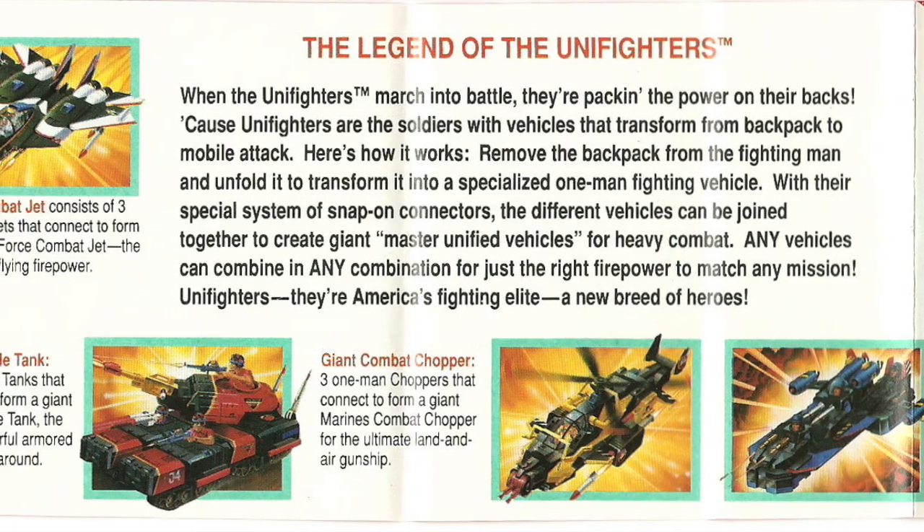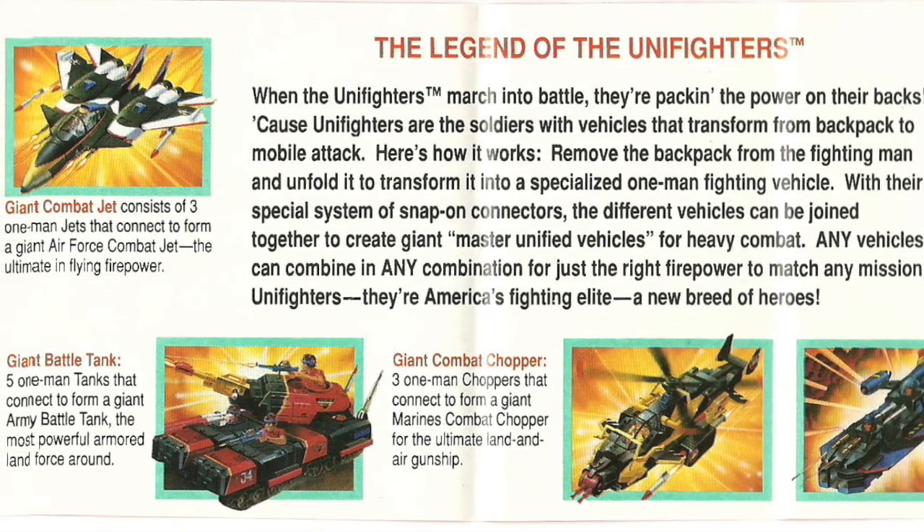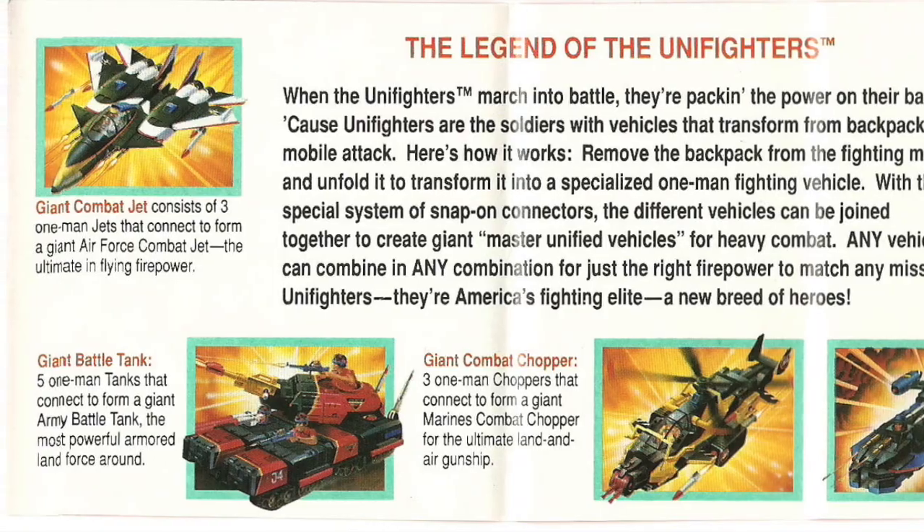The vehicles are the hardest to find, at least all three parts. And the giant box sets are even rarer to find, but they don't really hold any high dollar value.